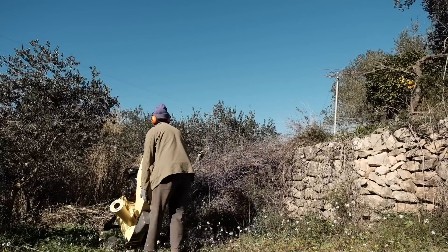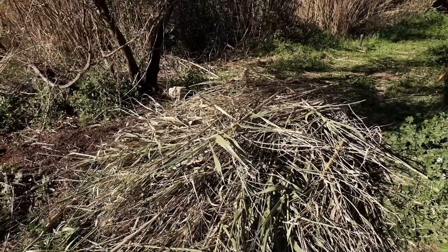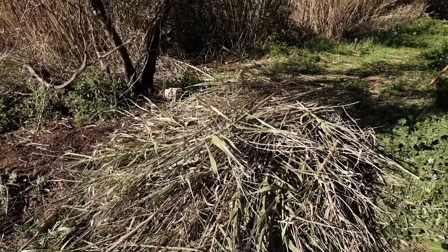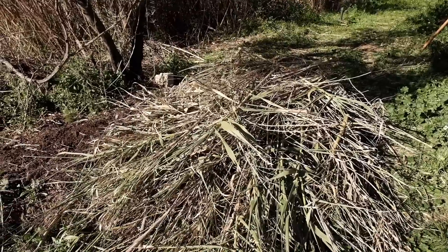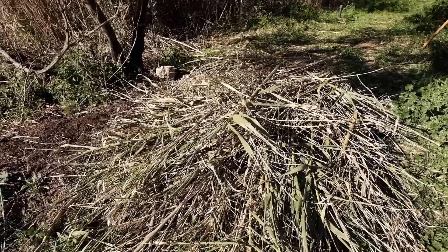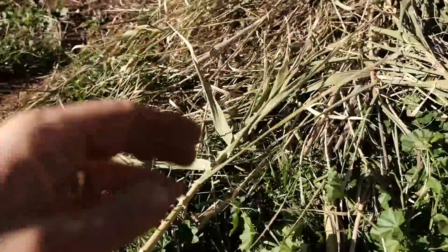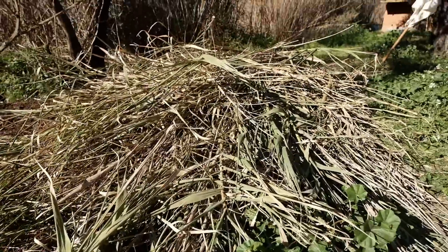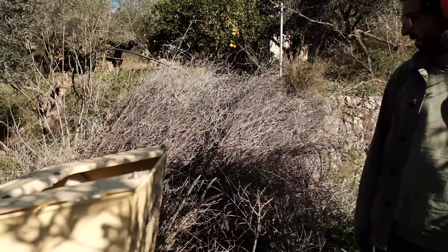The next day we moved the chipper to the next pile of branches. We're on to our second pile which I'm really excited about - these are tops of canes that we harvested the other day. I think they're going to go through really well and it's also cool that they've got a bit of green still in them. They're not completely dried out so I think this is going to make a nice mulch. And then we've got another branch pile over there.